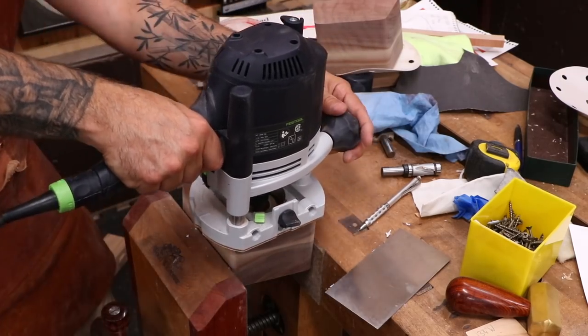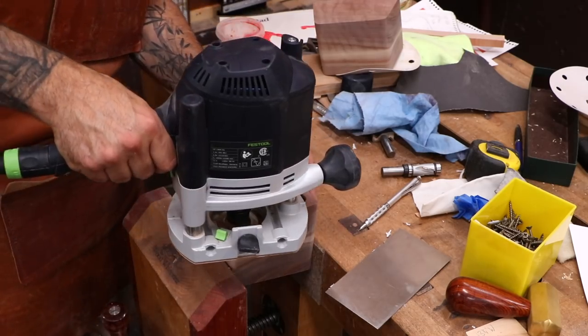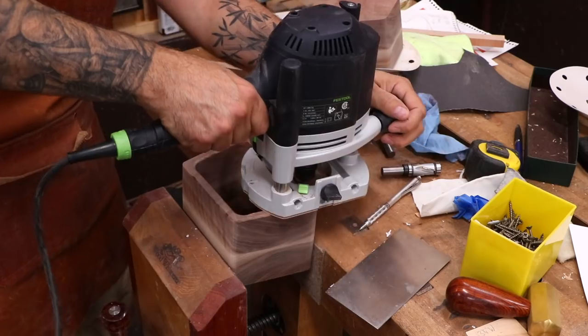The box then gets a little decorative round over. The round over on the inside is nice too because it helps hide some of the discrepancies between the box opening and the drawer.